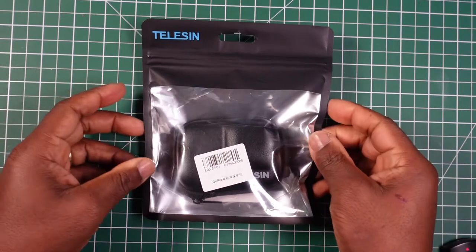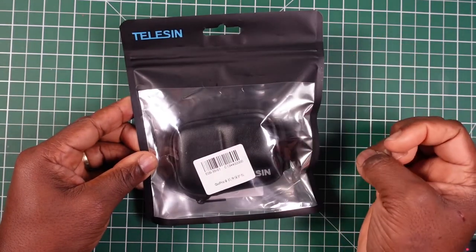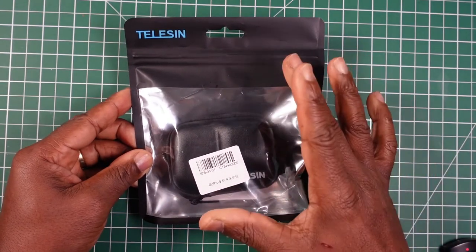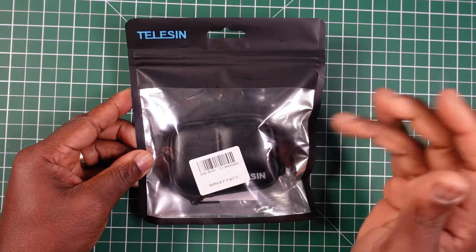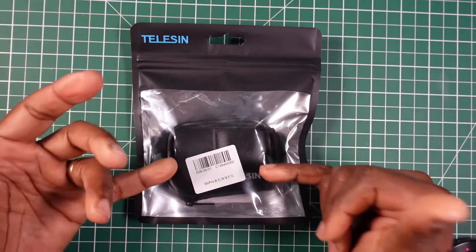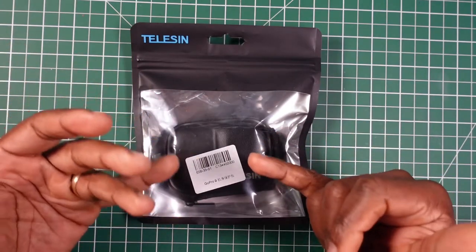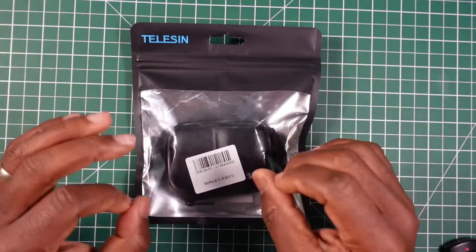This is a simple little storage case for your GoPro Hero 9. I bought this particular case off eBay for £3.73, including postage. They do sell them on Amazon as well, which is a little bit more — probably £2 more — so you get it for around a fiver.